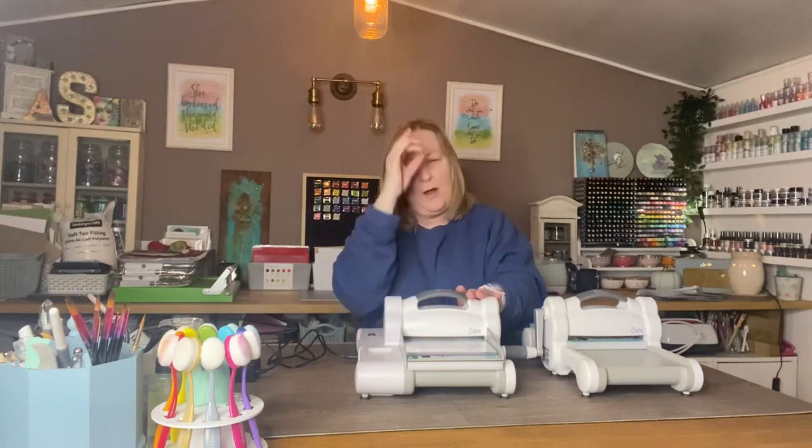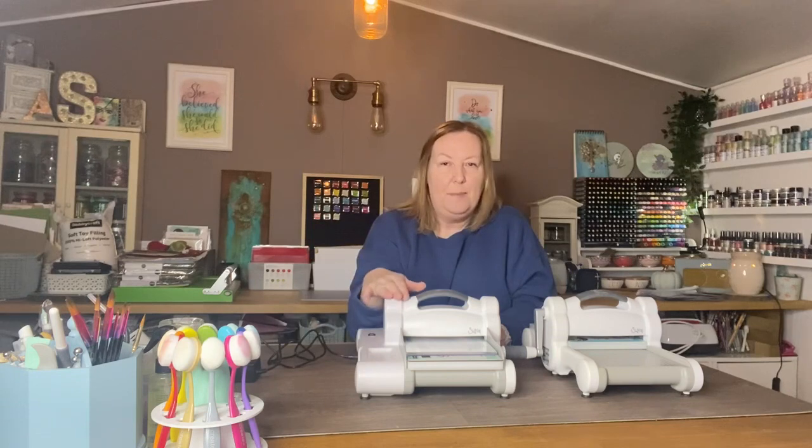The Big Shot Express is basically a standard size Big Shot, and instead of a crank handle it's got a motor. So if you have any sort of dexterity issues or you just prefer an electric machine to a manual, then this is fabulous because it basically is a Big Shot with a motor.